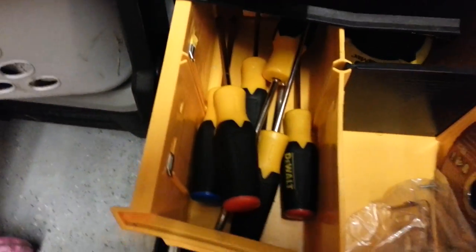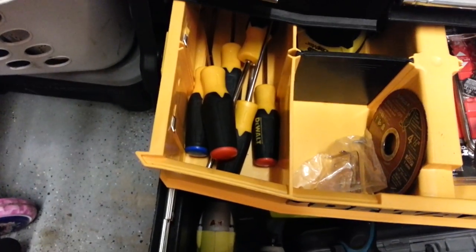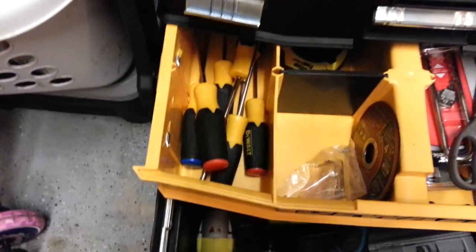I've got a couple impacts, I've got a drill — it's a cool little Makita drill. There's all my tools. DeWalt makes great hand tools — screwdrivers, Phillips, flathead, all that kind of stuff.